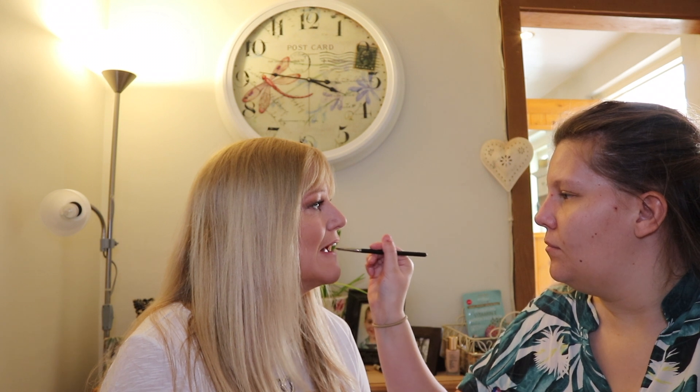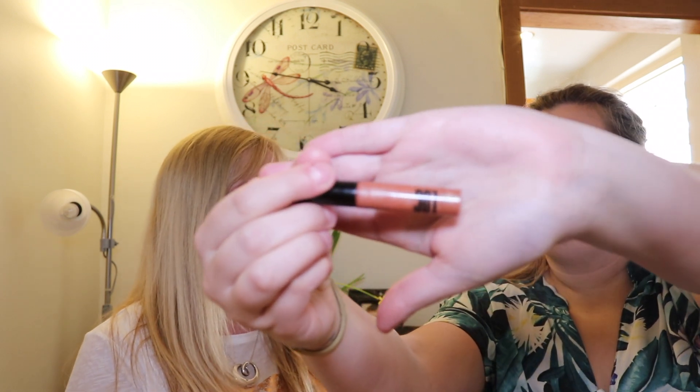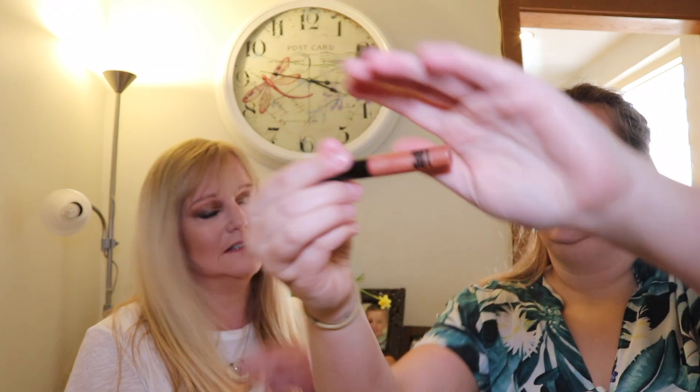Once we've lined the lips, we're going to go in with Pillow Talk from Charlotte Tilbury, which you all know is my favourite. Charlotte Tilbury, if you ever want to sponsor me - gladly! And then we're going to go in with the Lock Lip Gloss in the color Beam, just to add a bit more spice to the glam.